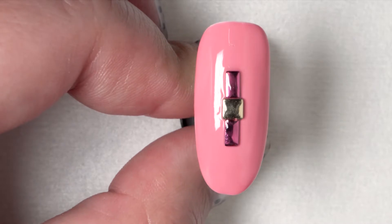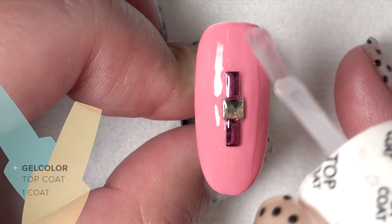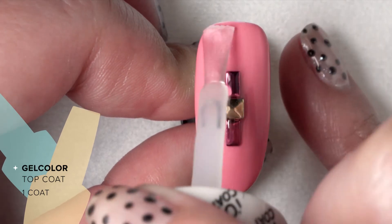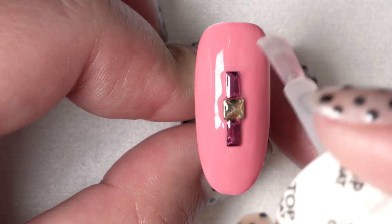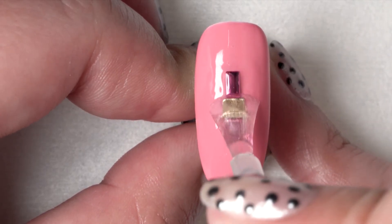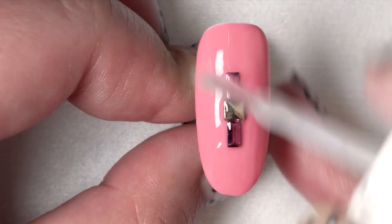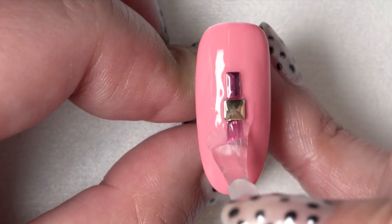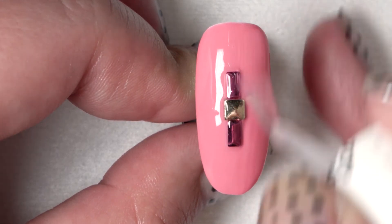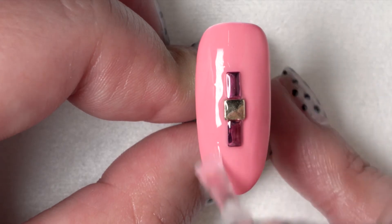Now that we've locked in the studs in the exact place that we want them, we're going to add a single layer of top coat. Apply that as normal, but make sure that you're burnishing your top coat in between the studs — that's going to ensure longer wearability. Once you cap your free edge, cure for 30 seconds.